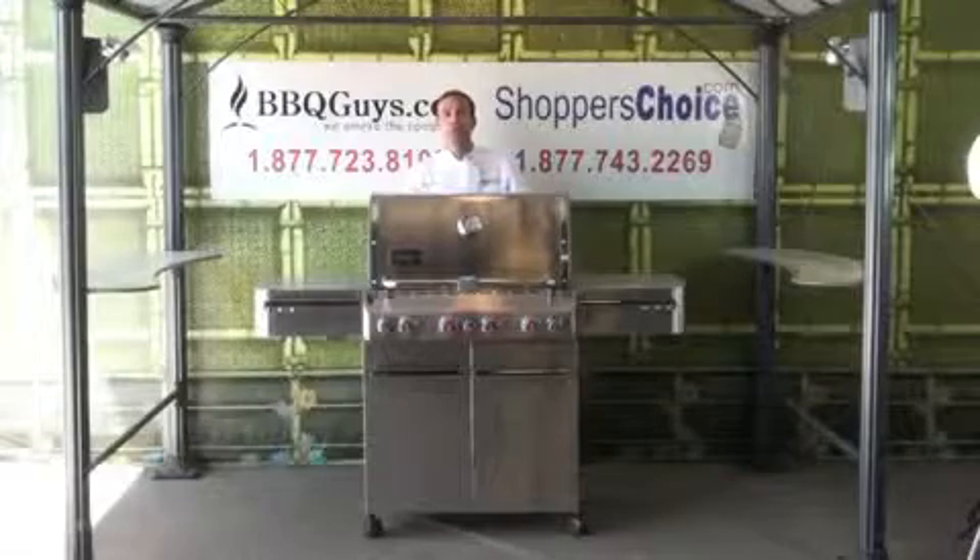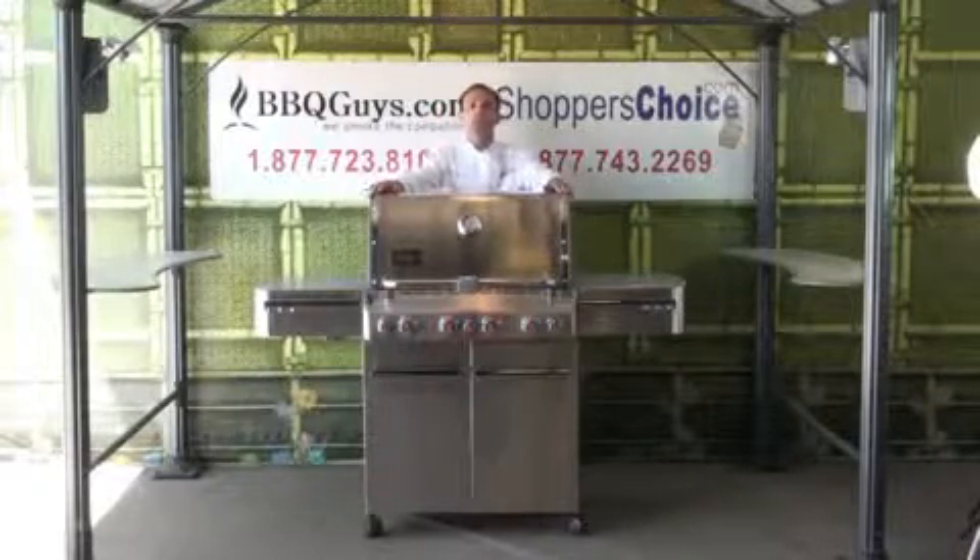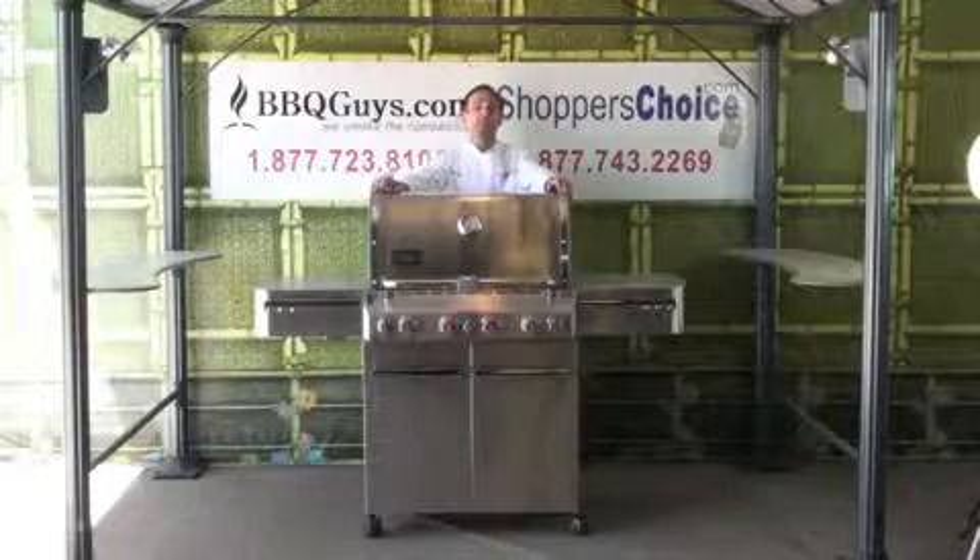Chef Tony Matassa here for ShoppersChoice.com and BBQGuys.com. Today I'd like to show you guys the Weber Summit S470 grill. It's got a lot of neat features.